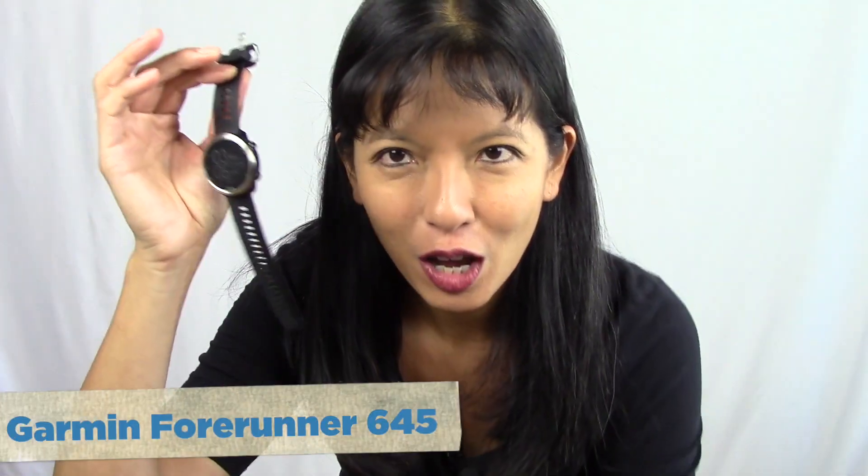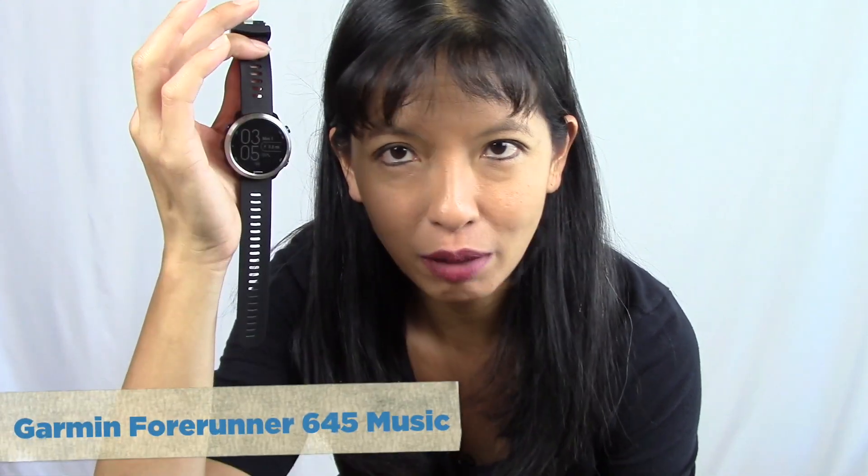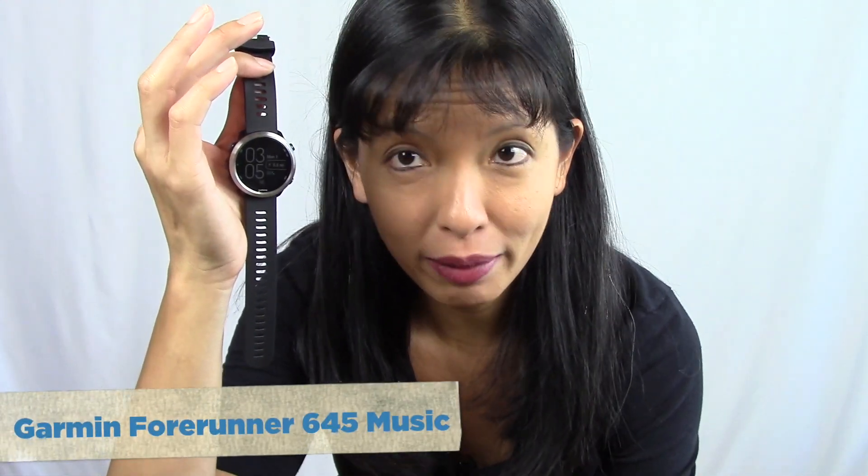Hey everyone, in this video I'll be setting up my brand new Garmin Forerunner 645. I've gotten some new accessories for my New York Marathon coming up, and one of those is the Garmin Forerunner 645 with Music. I'll set this up, download music directly to this watch, and show you how to play music using wireless Bluetooth earbuds. Let's get started.